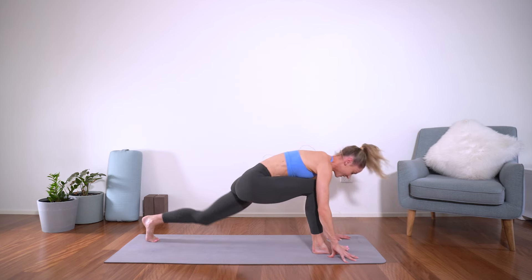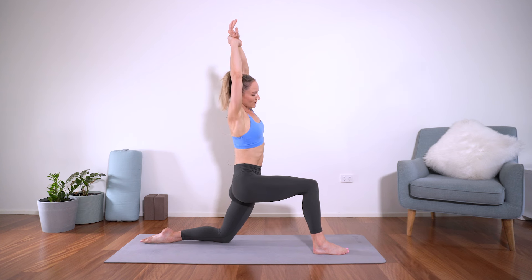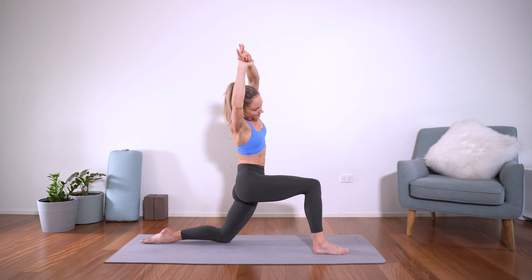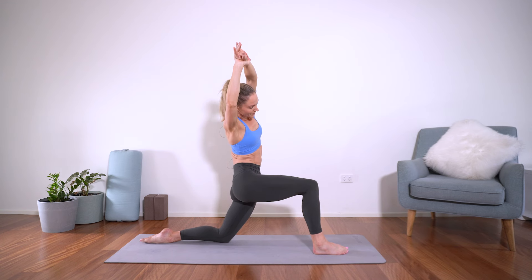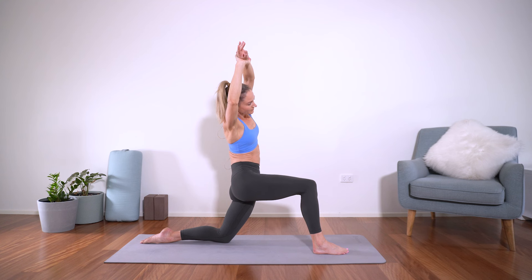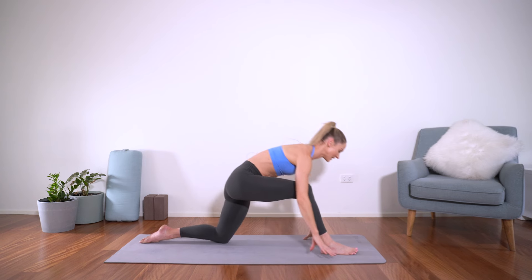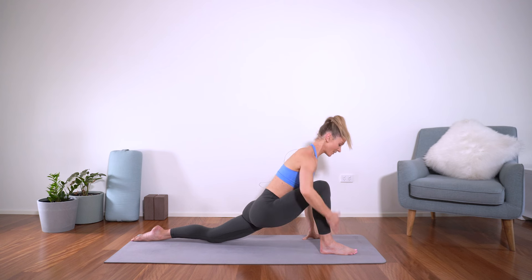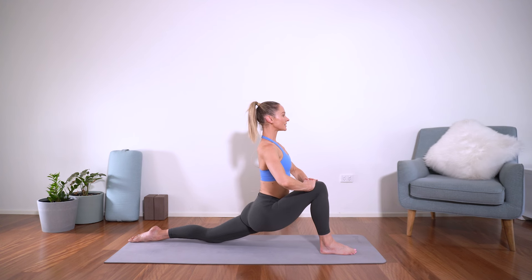Right leg steps back, find your kneeling lunge — body up nice and tall, let's lift the right arm, take the wrist, stretching over sideways over the front leg. Really tuck that pelvis under for that stretch through the hip flexor at the front of the thigh. And then release — coming to our low lunge, coming down a little further. Knee directly over the ankle, sitting up nice and tall, open across the chest. Just a couple of breaths here.